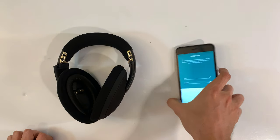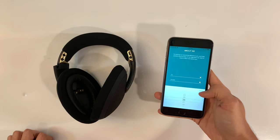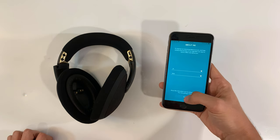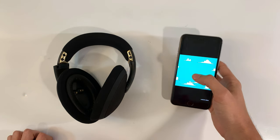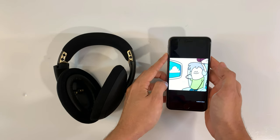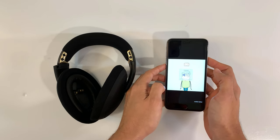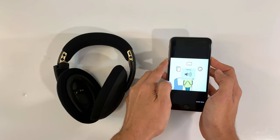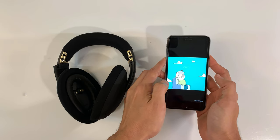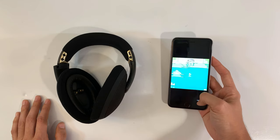Then you're gonna have to put in your age and some information — male or female. Using Cocoon, you'll discover a few ways to help your mind switch off and unwind. We'll guide you through audio, sleep improvement, and relaxation. We'll watch the intro video later.